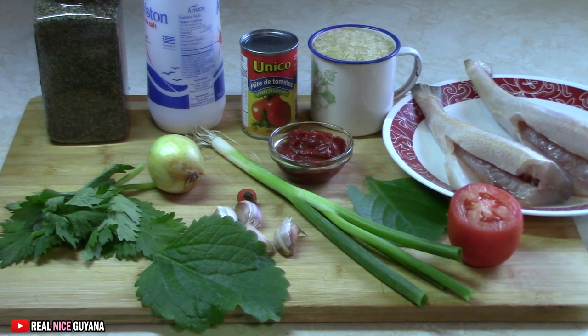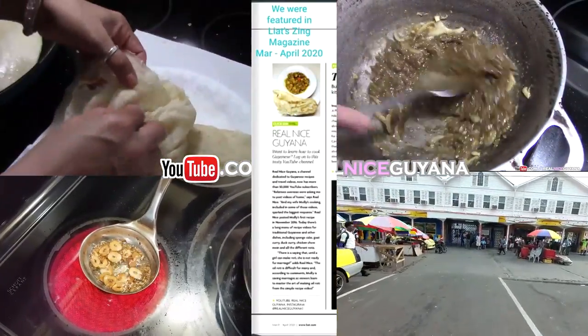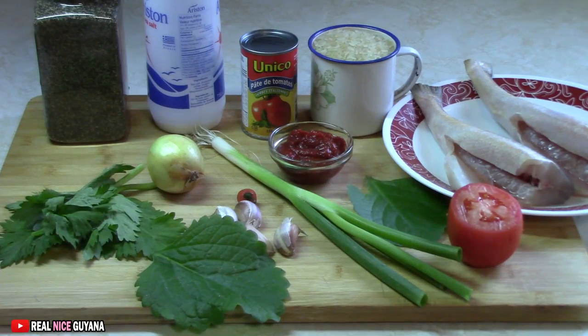Today we are going to be making some stew butterfish and rice for lunch. So here are our ingredients. We are going to be using two butterfish today — that's a large size — some tomato paste, some tomato scallion, broadleaf thyme, some celery, onion, and the usual works. We will be linking the recipe below this video. Yummy stew butterfish and rice, I know you love that.